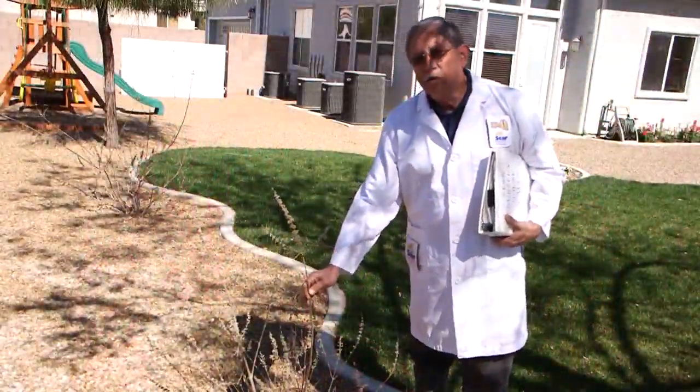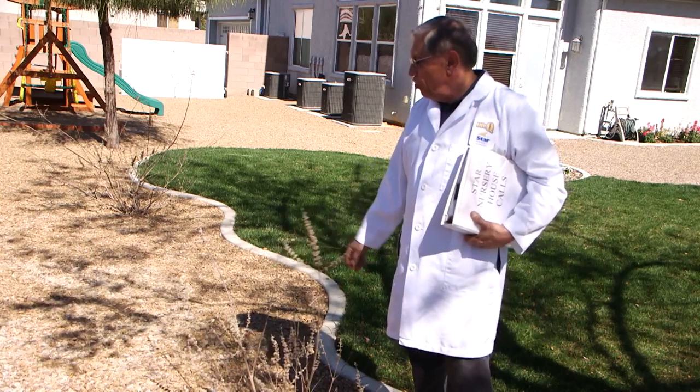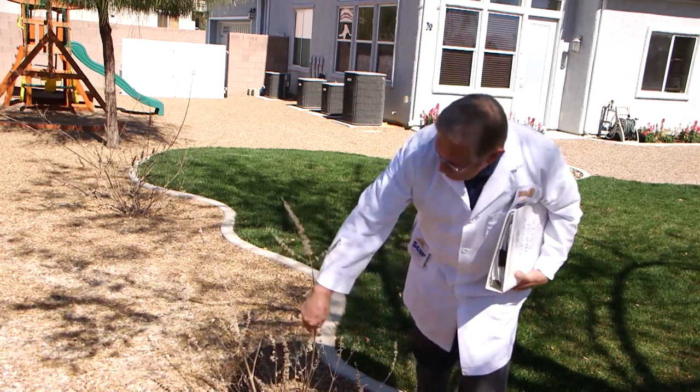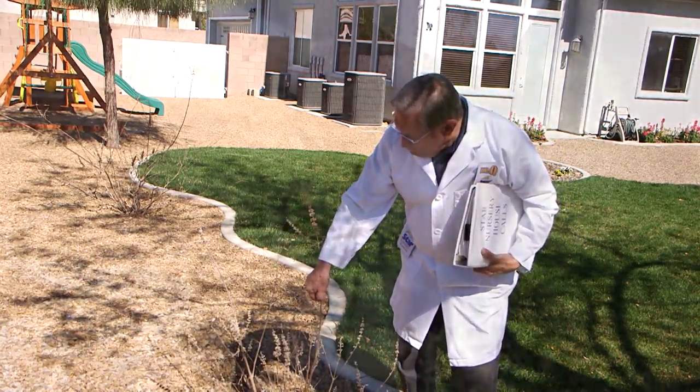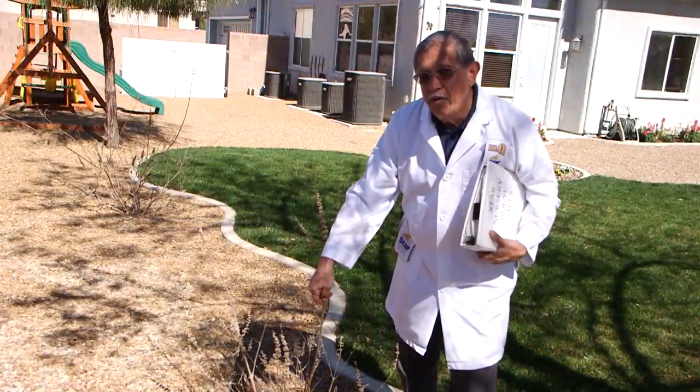The homeowner was a little concerned about these vitex because they look pretty much dead at this point, but if you scratch the bark on them, you can see they're actually very green still.